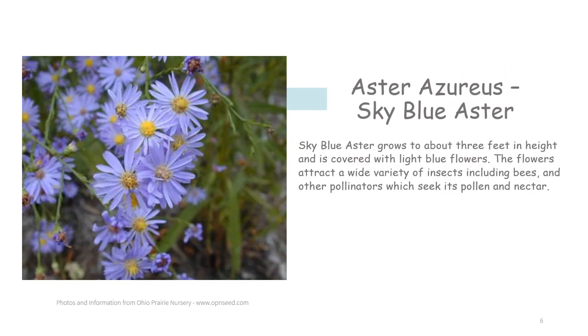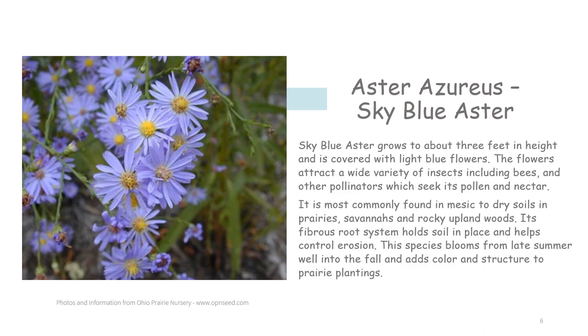Sky blue aster grows to about three feet in height and is covered with light blue flowers. The flowers attract a wide variety of insects, including bees and other pollinators, which seek its pollen and nectar. It is most commonly found in mesic to dry soils in prairies, savannas, and rocky upland woods. Its fibrous root system holds soil in place and helps control erosion. This species blooms from late summer well into the fall and adds color and structure to prairie plantings.